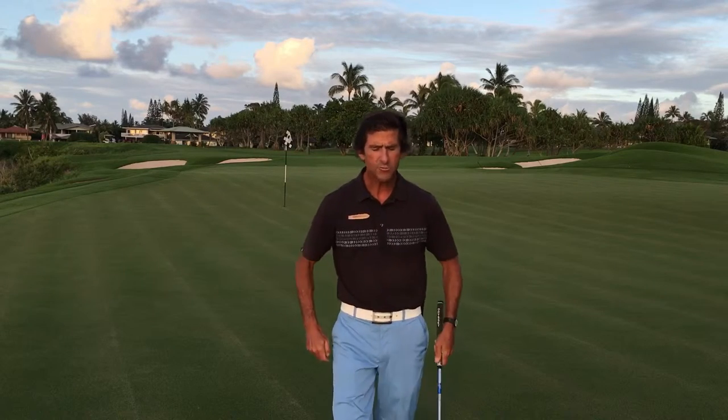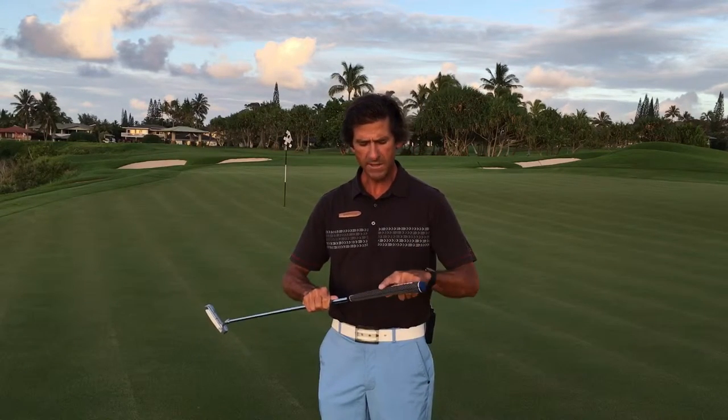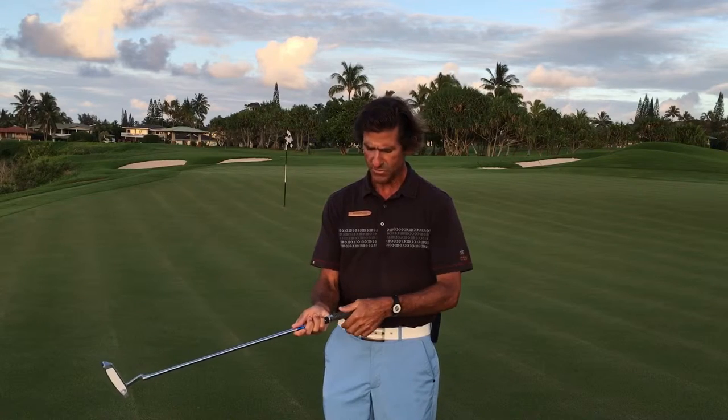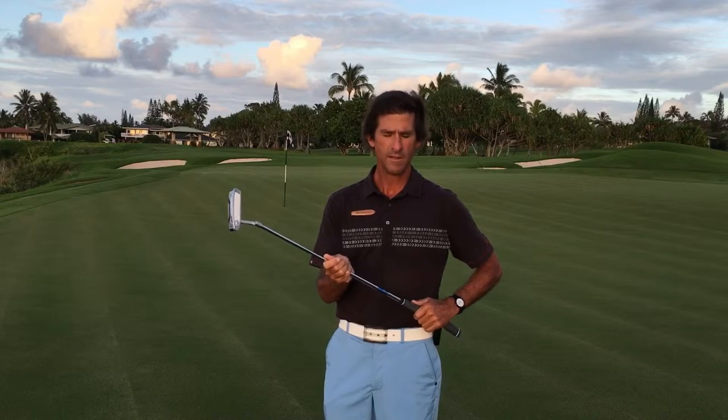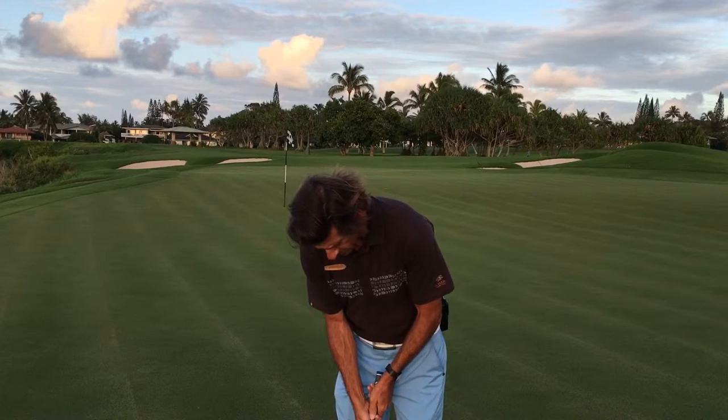One of the things that is interesting about the putter and the grip is it has a reminder grip — a little different than all the other clubs in the bag. What that's for is to just remind us where to put our thumbs to align the face, because wherever the face is pointing, that's where the golf ball is going to start rolling. So we start by placing our thumbs on the flat portion, and there are various different styles for gripping the club.